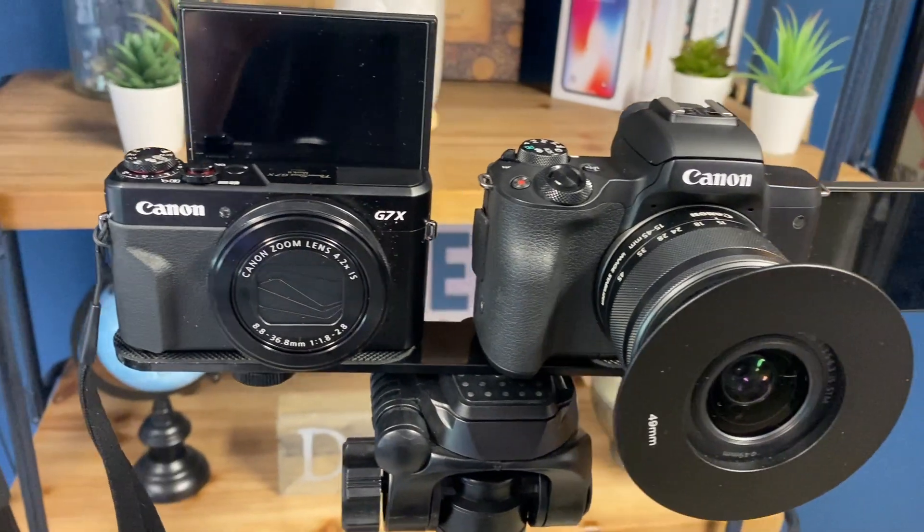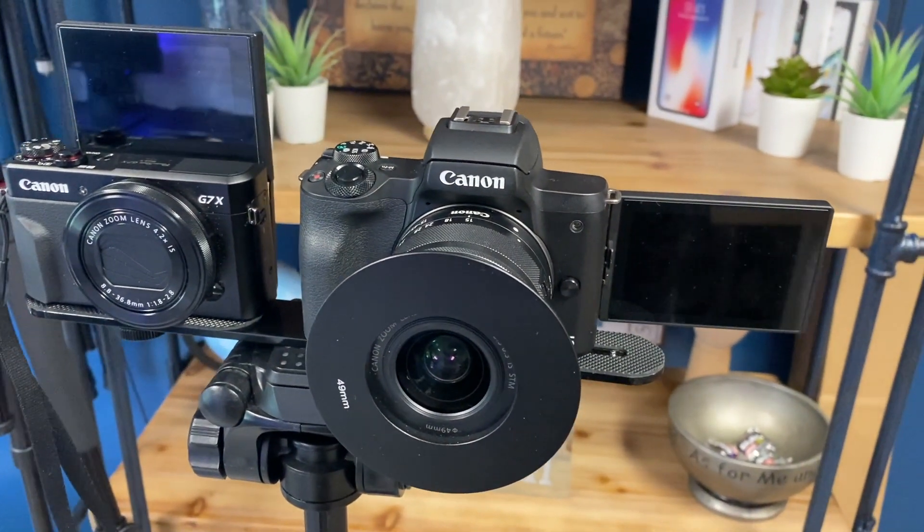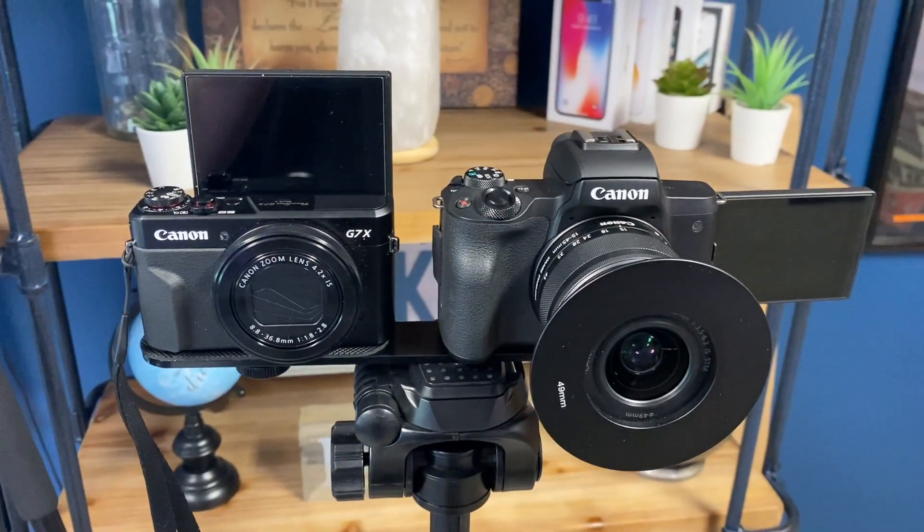Hey guys, Juan here. Thanks for stopping by my channel and checking out this video. Today we're doing the side-by-side video comparison of two of the most popular cameras that Canon has in their lineup — the mirrorless Canon M50 and the Canon G7X, which is kind of dubbed the perfect vlogging camera. I have both cameras set up on a tripod pretty close together to give you guys the best possible footage of comparison in the same setting.